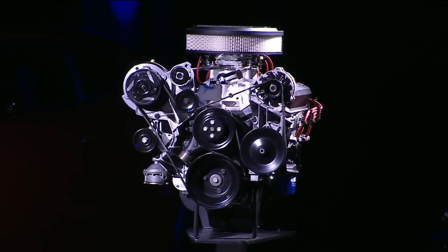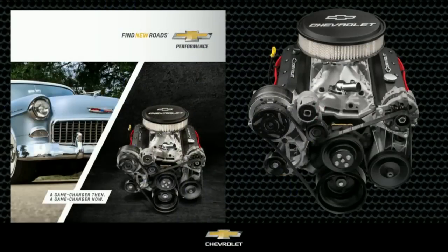It incorporates modern performance features from our LS engines: beehive style valve springs, roller cam and rockers, fast burn heads, and high energy ignition.